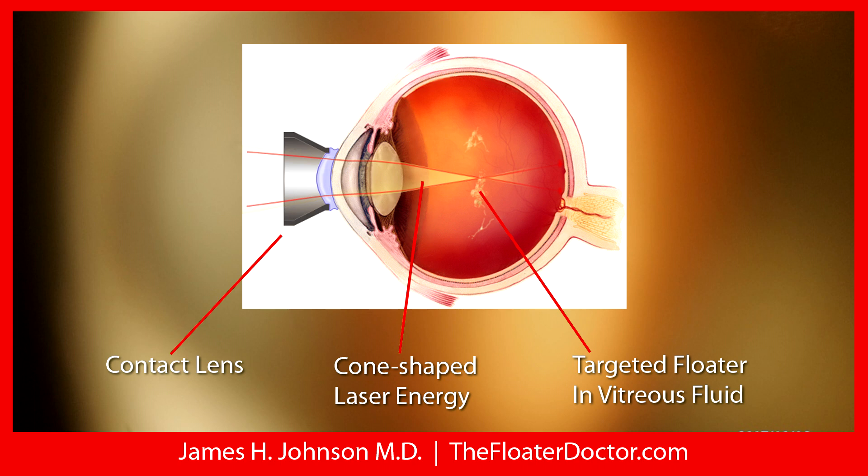Through the dilated pupil, the laser energy is in the form of a cone-shaped energy. Unlike a typical laser beam that is a single line, this cone-shaped energy only delivers the energy at the tip of the cone — the apex. This is one of the great safety features: as long as I am fully aware of where that cone tip focal point is located in space, and I keep it safely away from the retina and away from the lens, the procedure can be a very safe procedure.